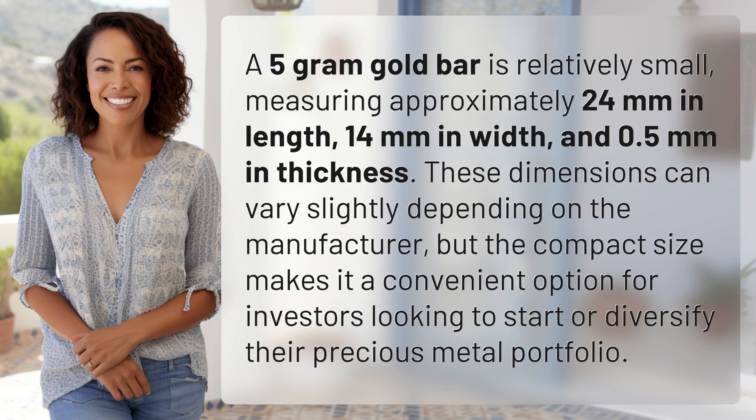A 5-gram gold bar is relatively small, measuring approximately 24 millimeters in length, 14 millimeters in width, and 0.5 millimeters in thickness. These dimensions can vary slightly depending on the manufacturer, but the compact size makes it a convenient option for investors looking to start or diversify their precious metal portfolio.